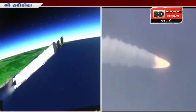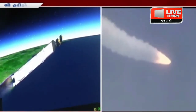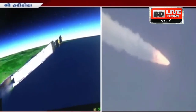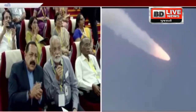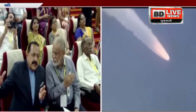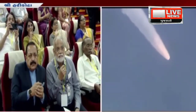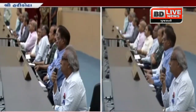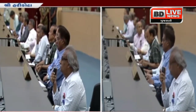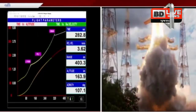L110 stage performance is normal. LVM3 M4 rocket's second stage is performing completely nominally. This stage is loaded with a total of 113 tons of liquid propellant — N2O4 and UH25 earth-storable propellants are used as fuel in this stage.